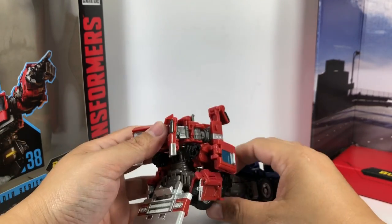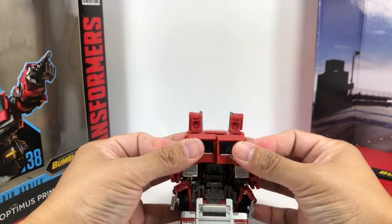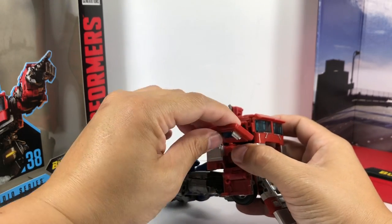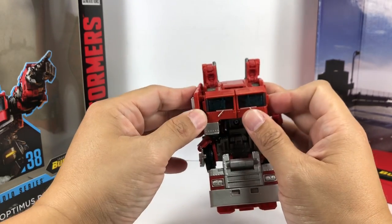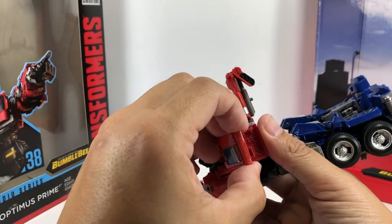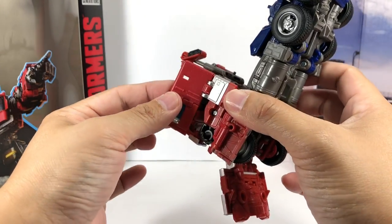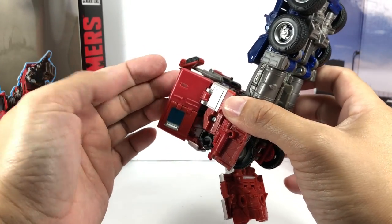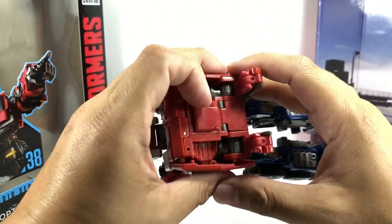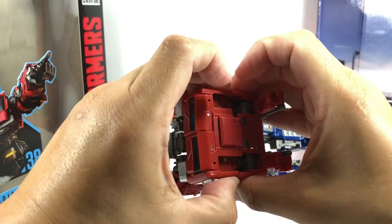That's forming the front part of the cab. Go ahead and close this. Fold these out and tab them here on both sides. You can already see how flimsy the plastic is — it's a little translucent right here. Tab it here and tab it there.